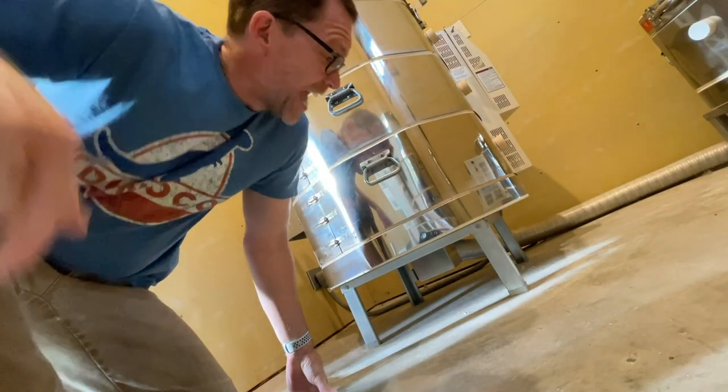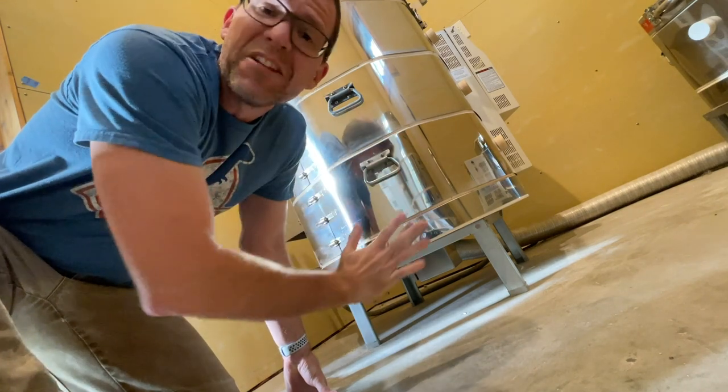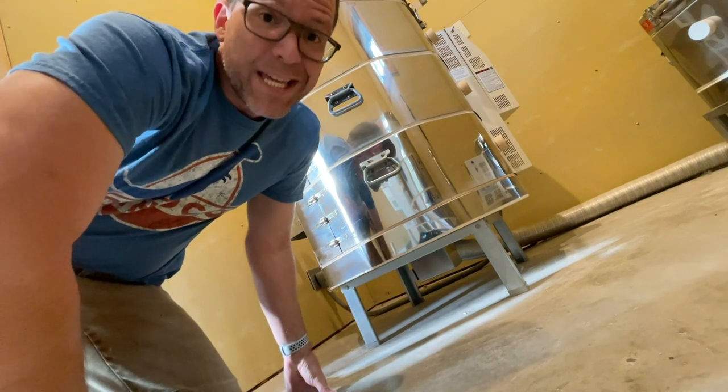Hey, it is Tiki Technical Tuesday. Inside of this cooling kiln are the very, very last of the 200 glitter glaze volcanic vapor tiki mugs that we did.